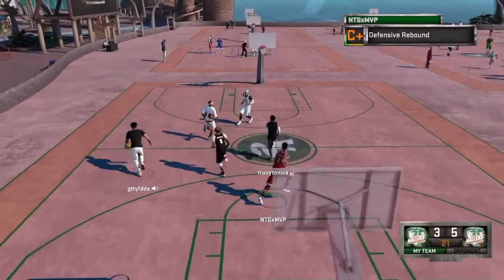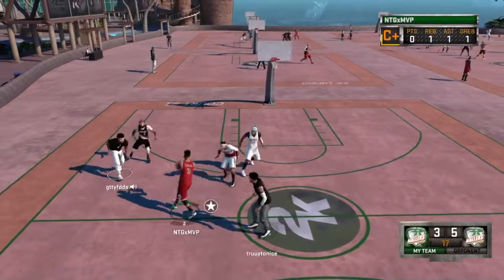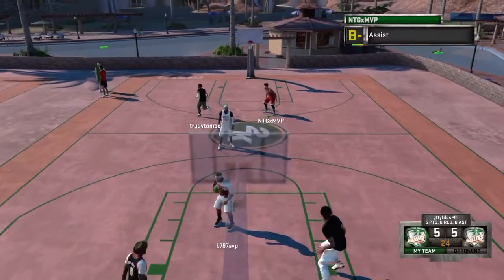See, all you do — watch. Pass it off right away. He'll pass it back. Pass it right there every time. Boom, assist. All day. That's all you gotta do.